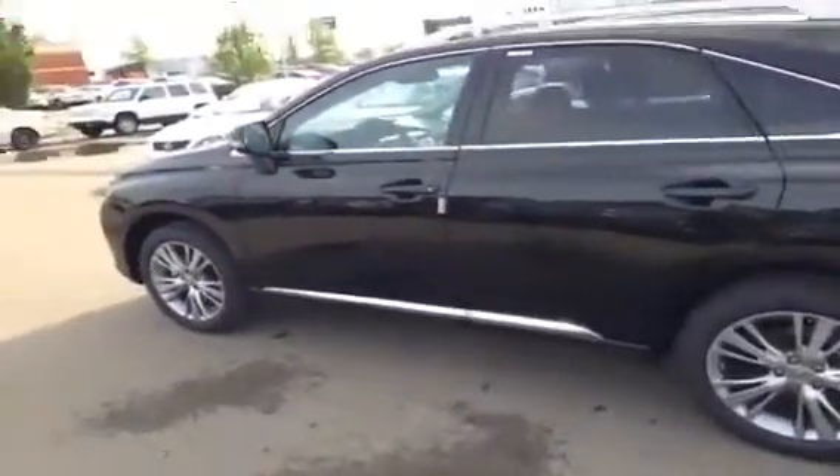You can see the 19-inch premium rims. It's all-wheel drive, 6-speed automatic transmission, with a 3.5-liter V6 engine under the hood putting out about 270 horsepower.